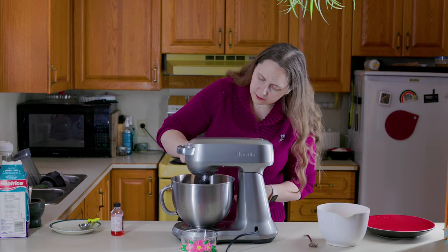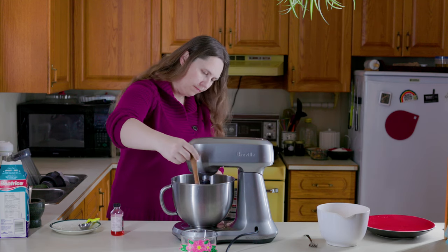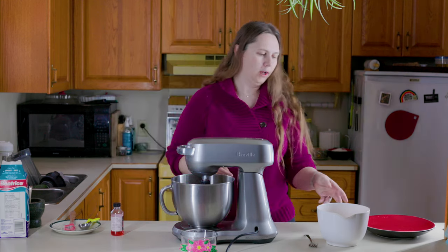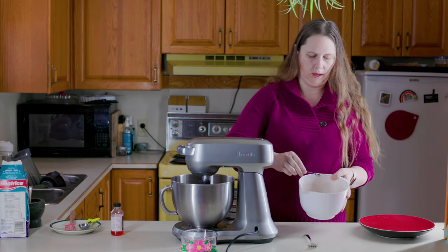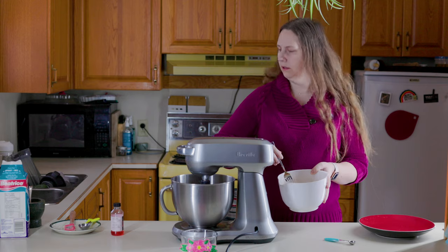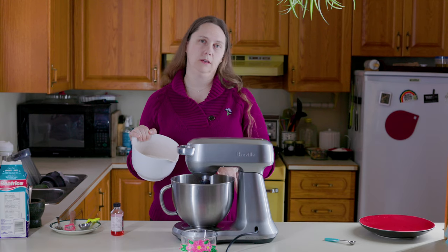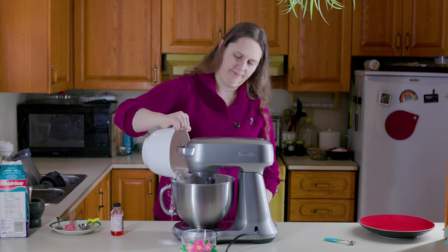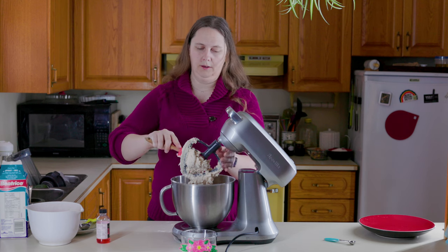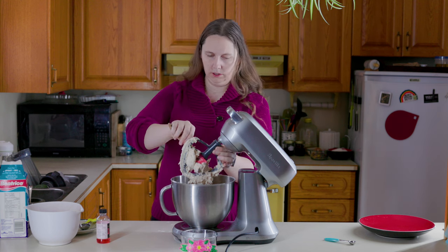Scrape down anything stuck to the sides — your wet ingredients should be good. Now for the dry: two cups of flour mixed with half a teaspoon of salt. Give it a little stir, then mix the dry ingredients into the wet ingredients for about two minutes until you get a nice stiff dough. You want a dough that holds together when squeezed or pressed.